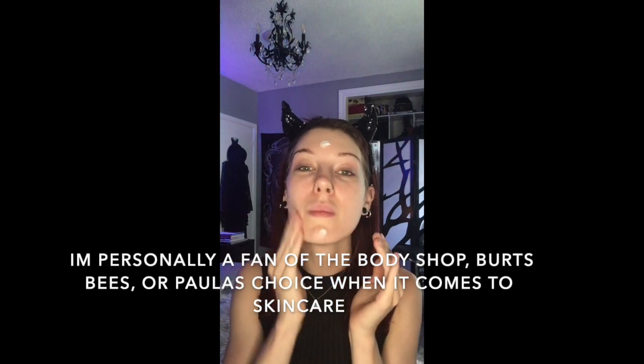So the first thing I'm going to do is prep my face. Here I'm just going in with a toner and a cotton pad to remove any leftover oil and dirt that may be on my face. Then I'm just using a moisturizer to moisturize and hydrate my skin.